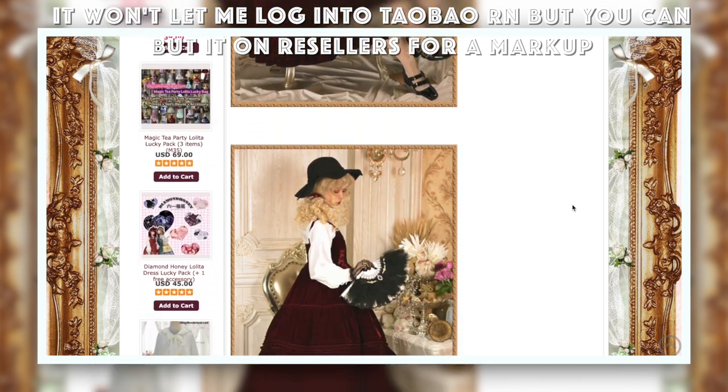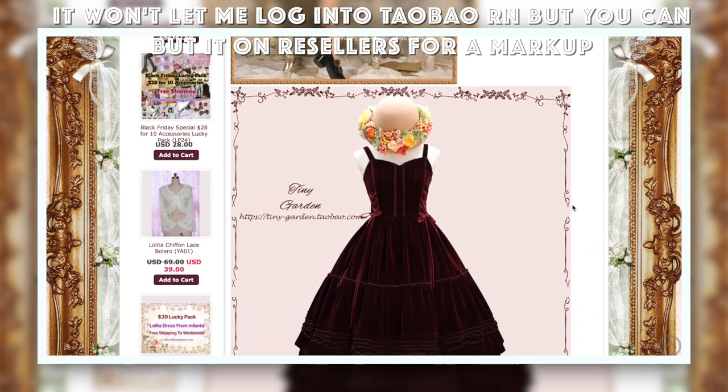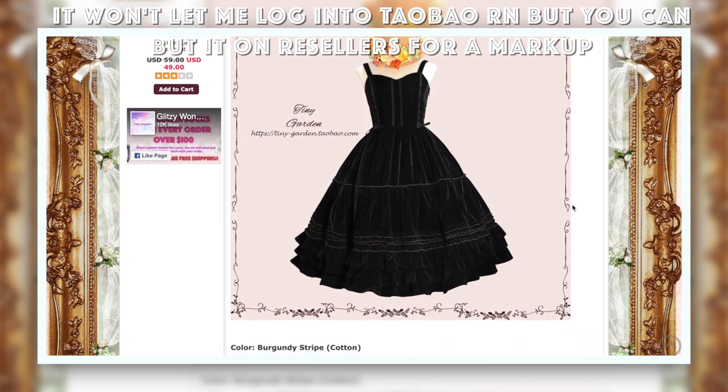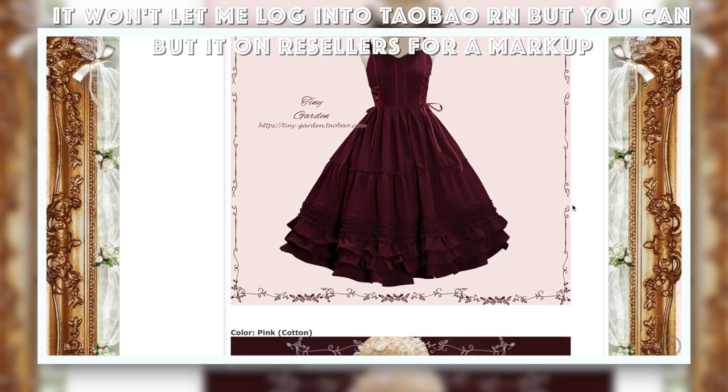I am borrowing two dresses from TinyGarden from my cousin right now and they are absolutely lovely. They are constructed so beautifully, they have a wonderful weight, and they are extremely friendly for anyone tall.